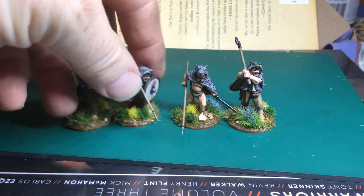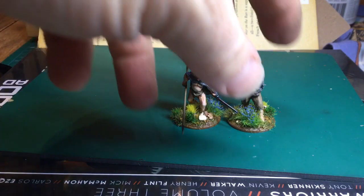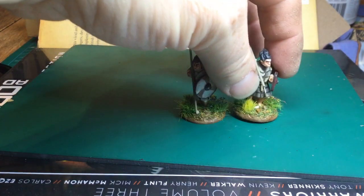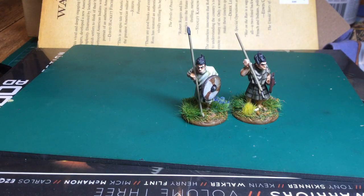That was all the Vendel/Gripping Beast figures I've picked out to paint — I've got a good 30 or 40 of them but that's just the few I wanted to paint to get it out of my system. Now, to a new range of figures I've discovered, by a company called The Miniature Company — that's their name — and these are Dark Age Welsh.